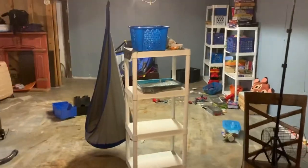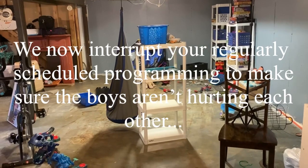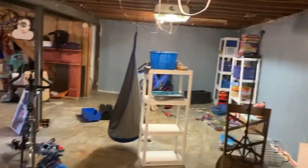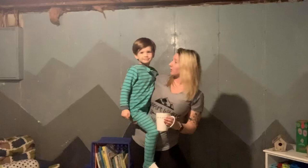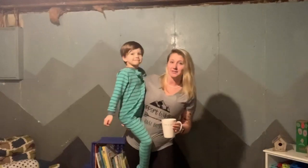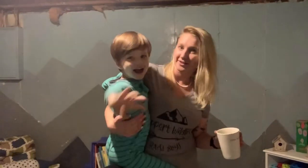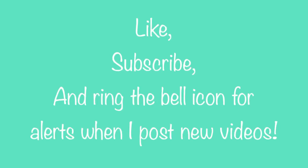Eventually the boys are going to have to migrate out of that side because Mike wants to turn that into like a game room. Sounds like one of them is on top of the other one! So that is how we transformed our unfinished basement into a playroom for these little guys. I think the mural turned out great. It didn't cost us any money because we just used leftover paint that we had. Thanks so much for watching! Bye! Day one of the playroom.